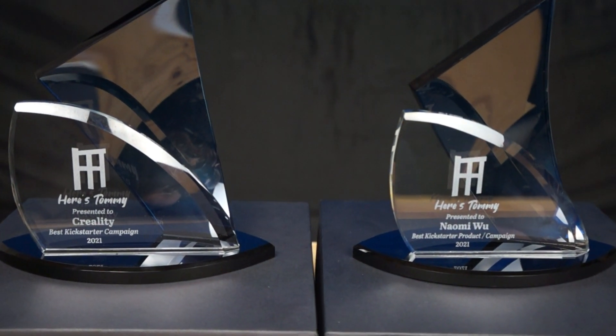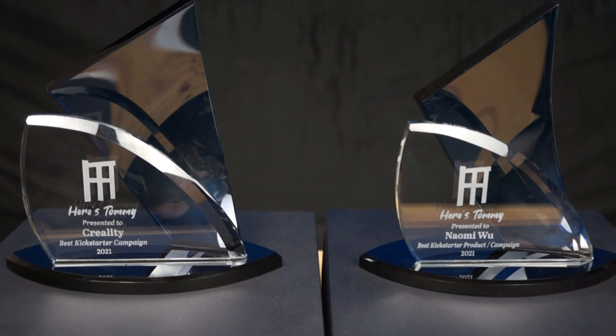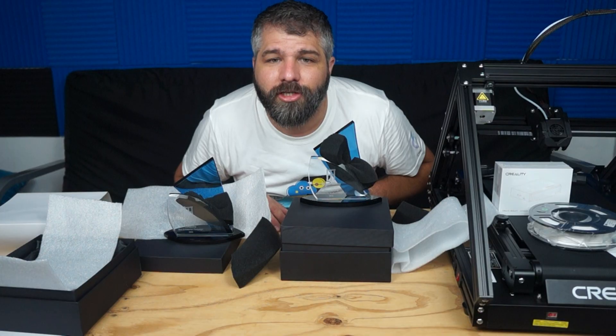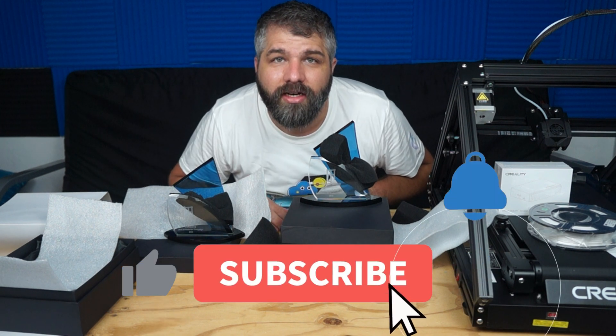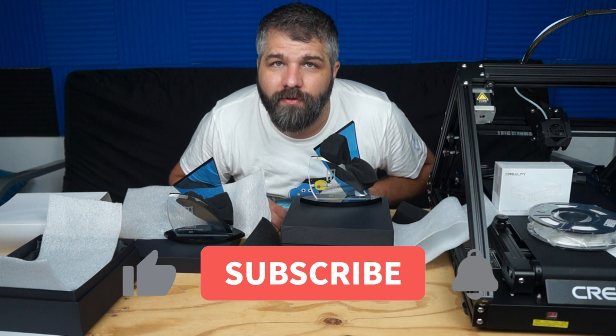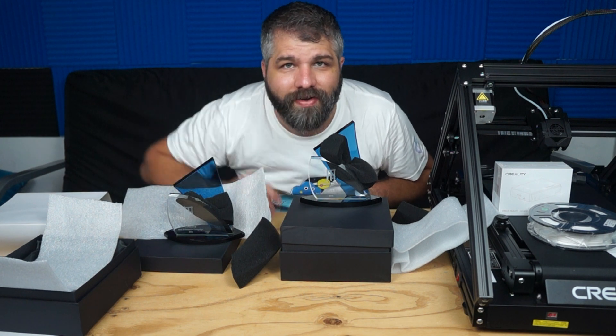I'll be contacting Creality and Naomi Wu to send them these awards. So let's keep in touch. If you liked this video, remember to hit the like button. If you haven't yet, consider subscribing to my channel and hit the notification bell to get notified of my next video. Thanks for watching, take care.